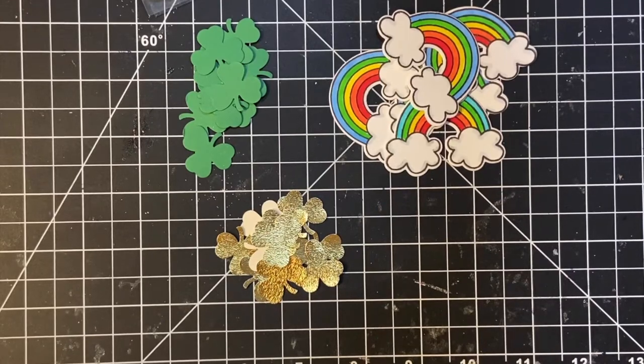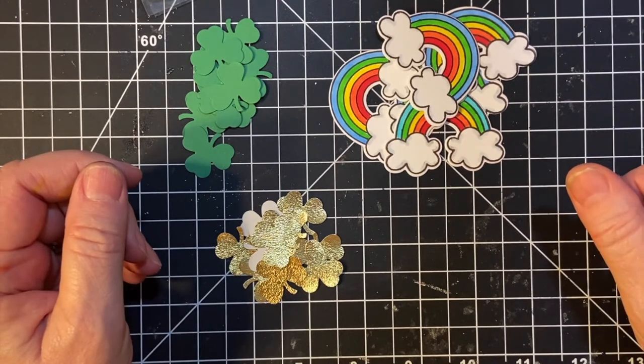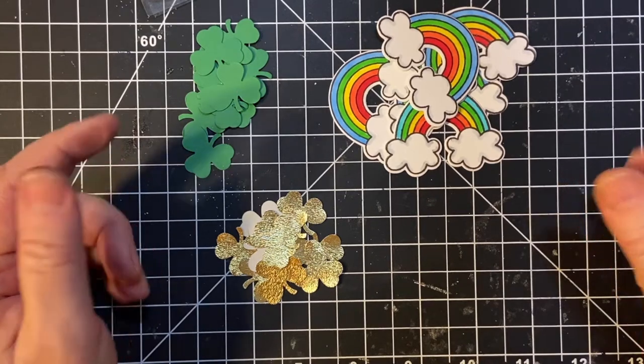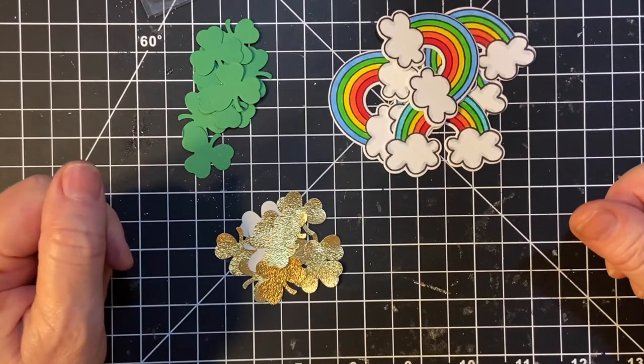Hello, my crafty friends. Welcome back to another month of Embellishments on the 11th. This is a collaboration hosted by Deb Hauck of Deb Hauck's Crafty Cottage, and there is a list down in my description box of all the other participants for this.